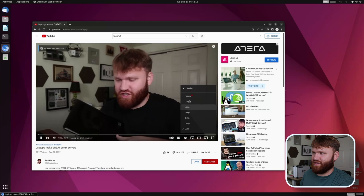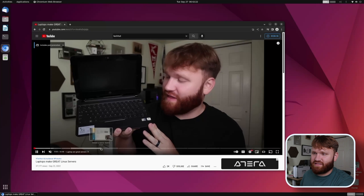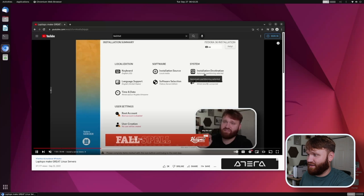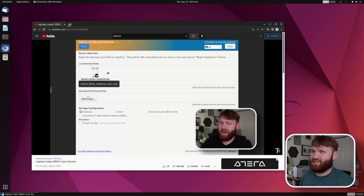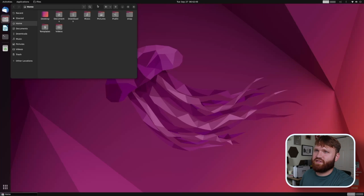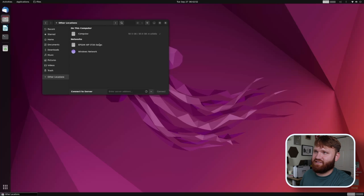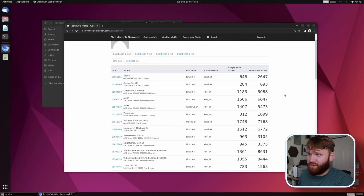Opening Chromium, I can show you it handles YouTube videos perfectly fine. It's a very usable computer — definitely more usable with a desktop environment than most other ARM single board computers. Playing a 1080p video in theater mode, there's absolutely no stutter or lag, and skipping around is snappy and quick. Being able to render 1080p video like this is a big deal for daily usability. I also quickly connected to my NAS to pull a large 1440p movie, pulling about 20 megabytes per second.